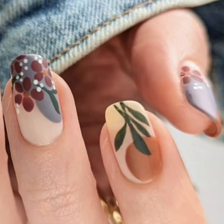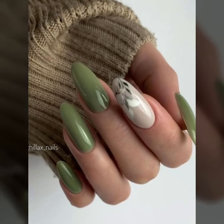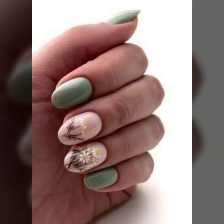Do you have any ideas of unique nail art? Please tell me in the comment section how my videos are. I always try to bring more useful videos and more useful content for you guys.